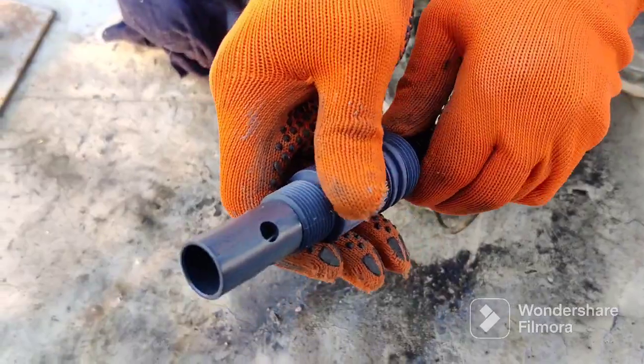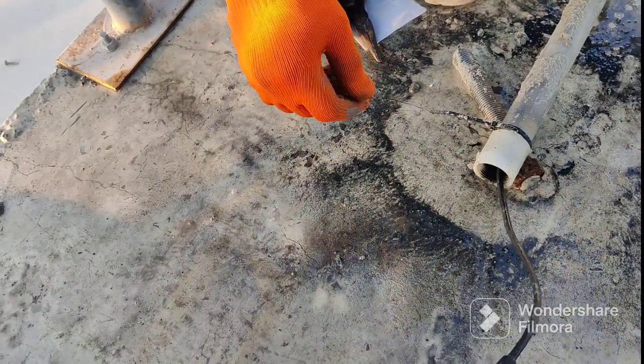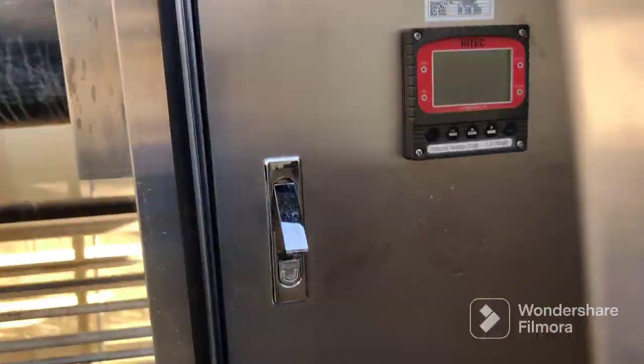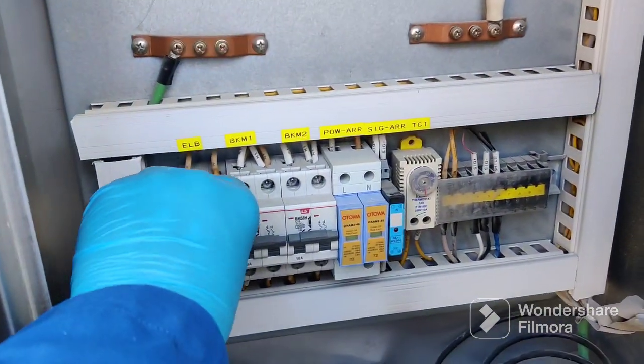Look at this — now we are connecting the new one. The old one is already removed and this is the new one. We will fix it inside and it must be fixed properly. Then we can check from the electrical panel. Now it's closed. We switch on the breaker.